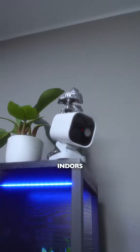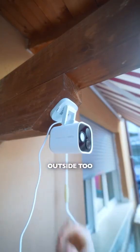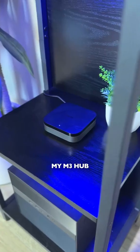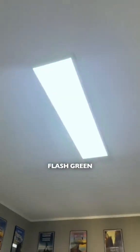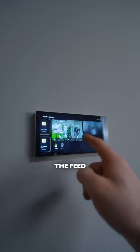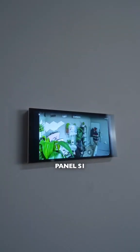But it's not just for indoors — I can set it up outside too. And if an unknown face shows up, my M3 hub blasts a warning. If a car pulls in, my lights flash green, and I can even check the feed on my Smart Panel S1.